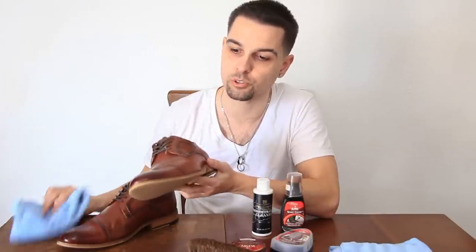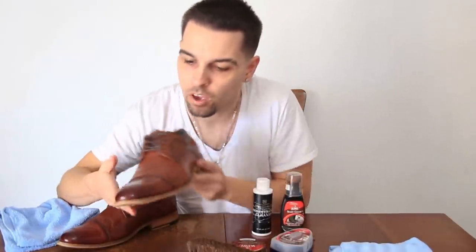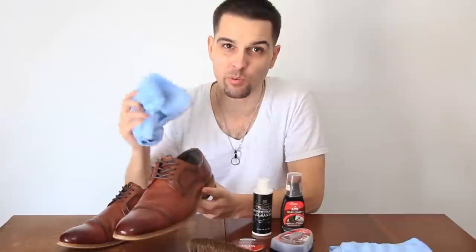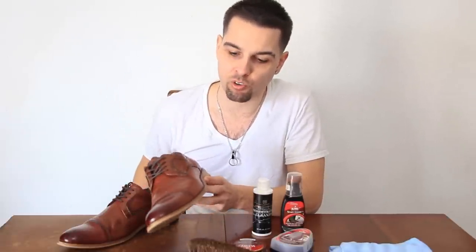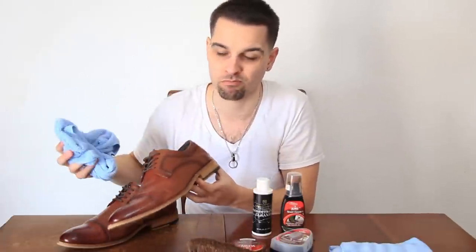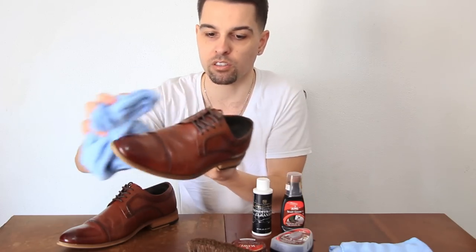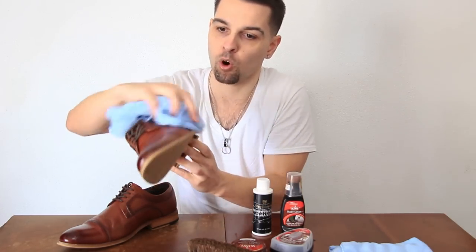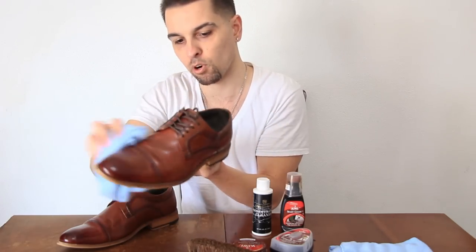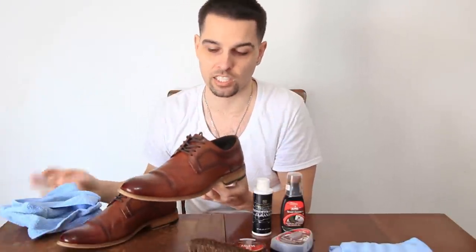To start off, if there's a surface layer of dust or dirt I like to blow it off first, because if you come in with the cloth and start wiping, the dirt and grime sitting on the surface might actually scratch up and create more scuffs. So I just take the cloth and gently brush the whole shoe — not the bottom, obviously — brush it off, and then we're ready to condition it.